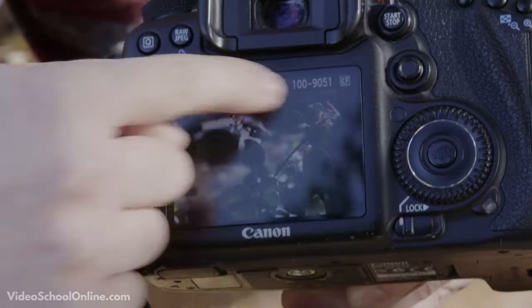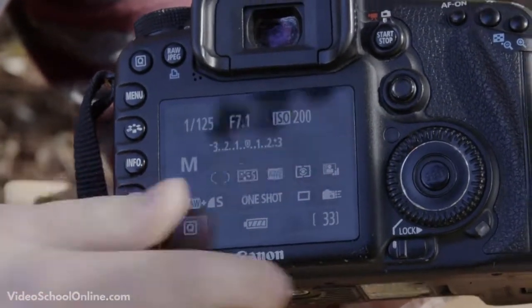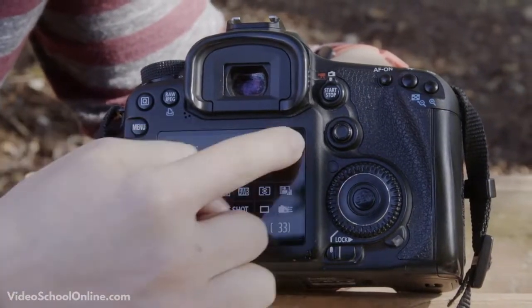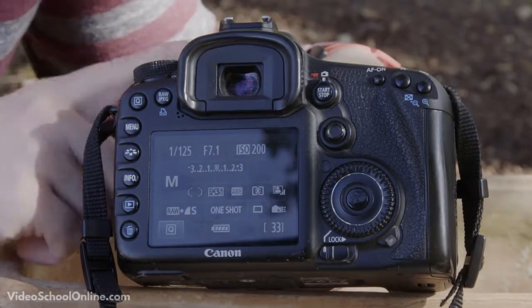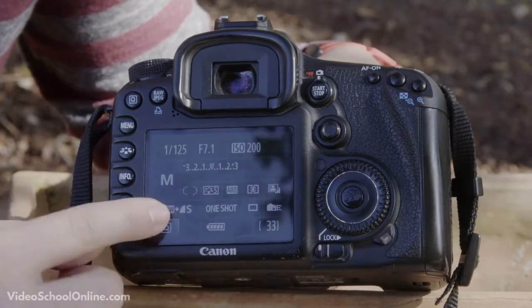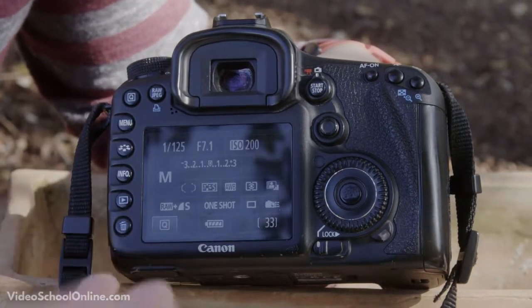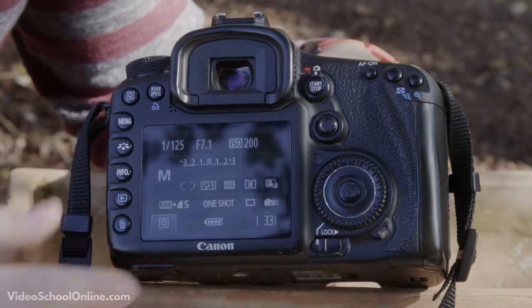When you're done reviewing the photo, press the image review button again to get back to the main menu. On the Canon, the LCD screen gives all the information you need about your camera settings. This includes a lot of advanced stuff we'll cover in future lessons — your shutter speed, your f-stop or iris or aperture (all the same setting), and your ISO, among other things.